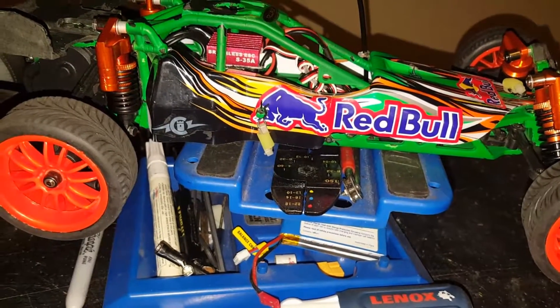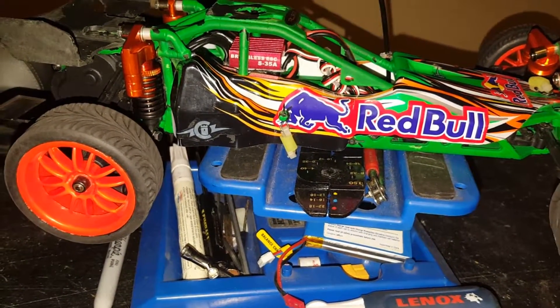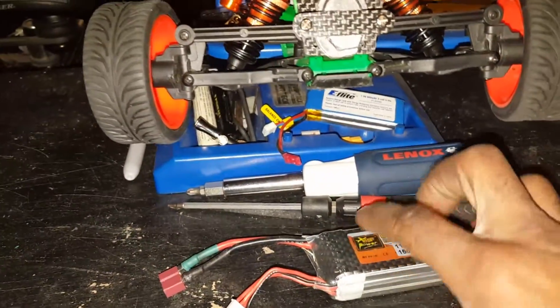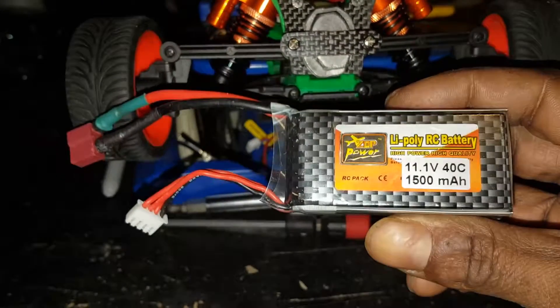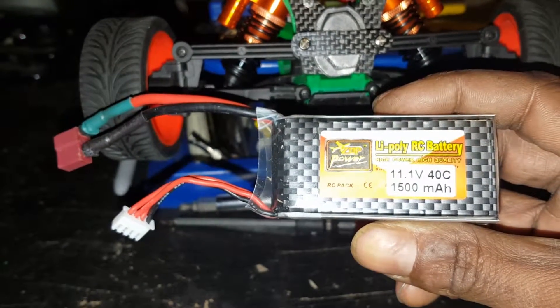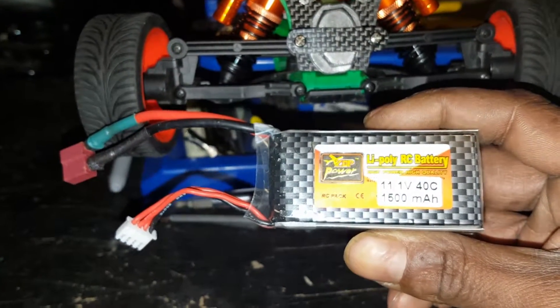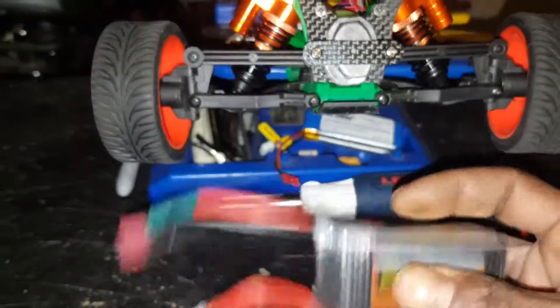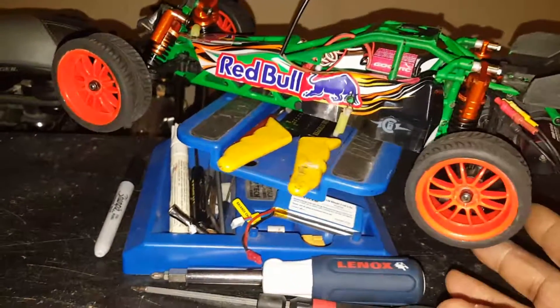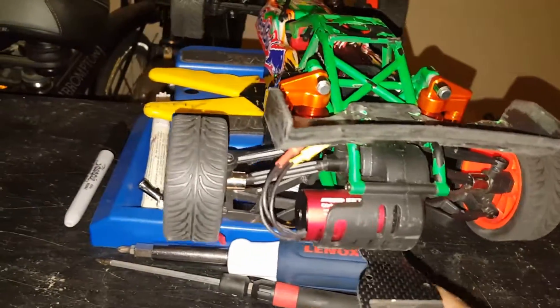4000KV motor, piggyback shocks — looks pretty cool. I haven't got a chance to put anybody to work yet. The truck has the same 35-amp ESC and 4000KV motor also, so these two are running pretty much neck and neck. Got this little fella here — it's a monster, 40C discharge rating, 1500 milliamp 3S lipo battery pack. These will be doing 40, 45, 50 no problem. Only problem would be keeping them on the ground, keeping them straight, and not crashing them. Put a little wrench timing on — pretty cool, came out pretty cool.